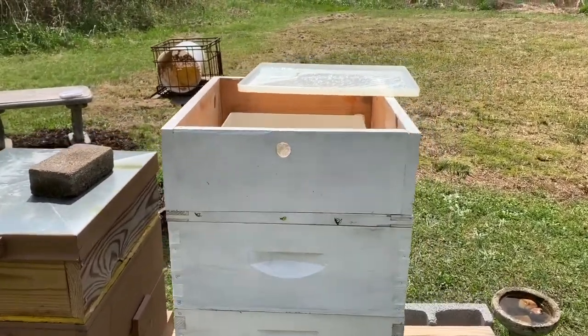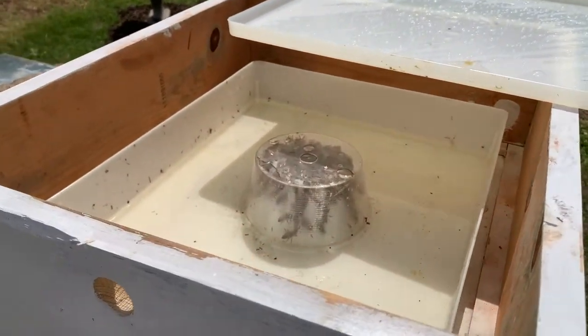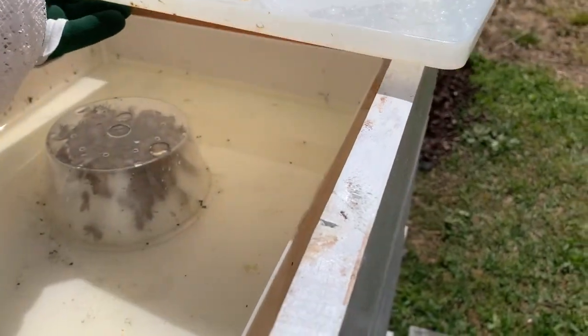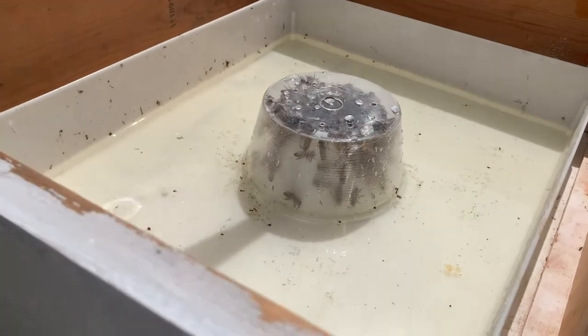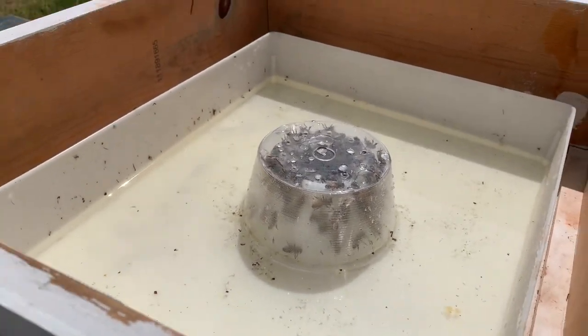This is just another type of top feeder — works on the same premise as the round one I showed you. It's rectangular in shape and much larger, so it'll hold a lot more. I have it on my largest hive.